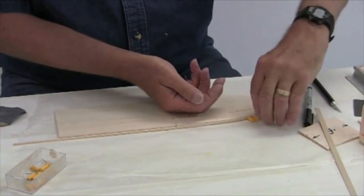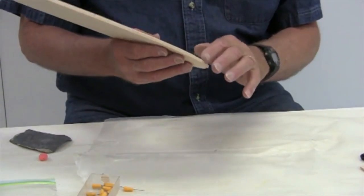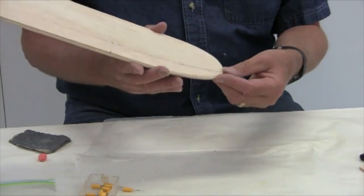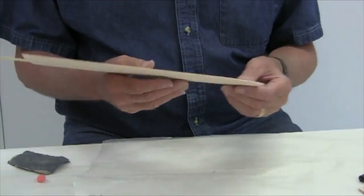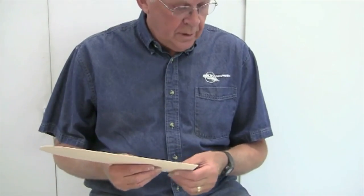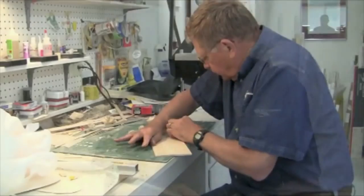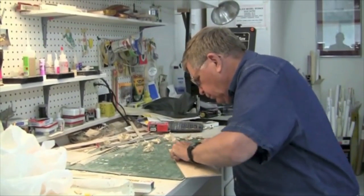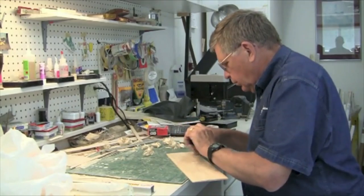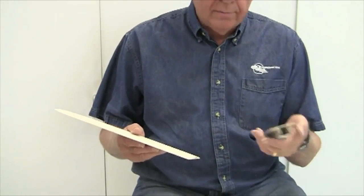After allowing that to dry for about an hour and a half, the basswood actually extends a little bit off the side because the tip has been tapered. Now I'm going to show you how to shape the wing. When shaping a wing blank I use two methods: a razor plane to bring off thin sheets of balsa without cutting grooves or gouges, then 120-grit sandpaper, finishing with 220-grit — the same process I used on the catapult glider.